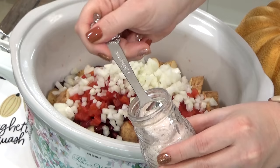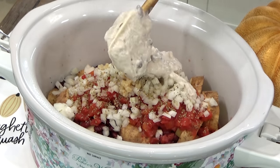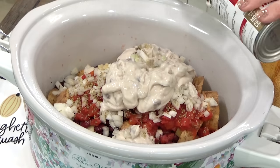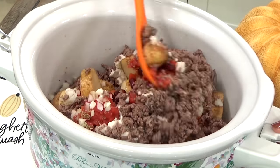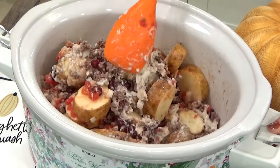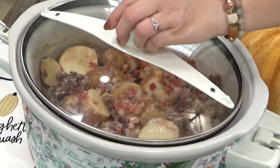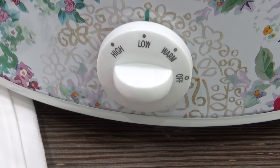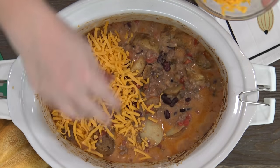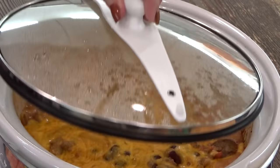Next, I'm adding some diced onions, followed by some salt, oregano, and garlic. And then to make this nice and creamy, I'm adding one can of cream of mushroom. If you don't like cream of mushroom, you can definitely swap this out for cream of chicken or cream of celery. And lastly, the ground beef. I'm going to use my muscles to stir this all together. Now I'm going to add my lid. I could cook this on low for eight hours, but I'm going to cook mine on high for just four hours. When the time is up, I'm going to remove the lid and sprinkle about one cup of shredded cheddar cheese directly on top, then pop the lid back on just until the cheese is melted.